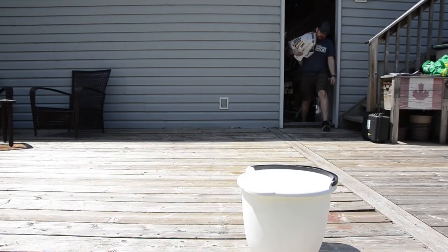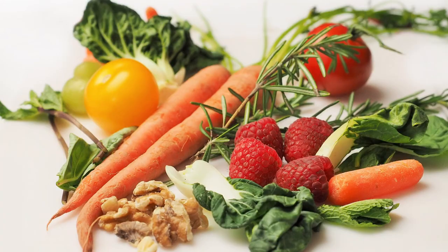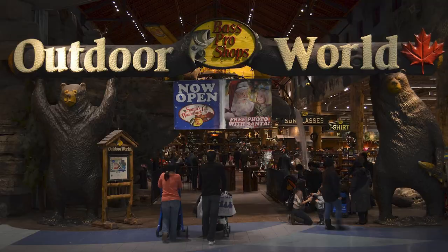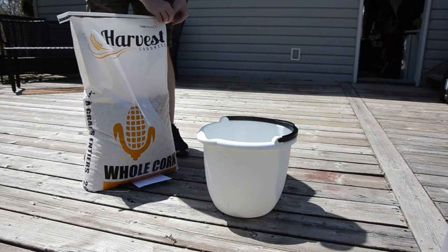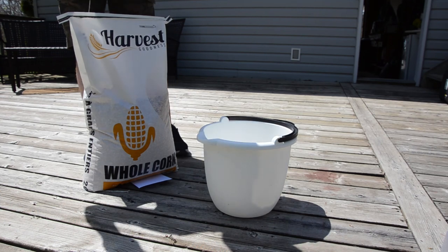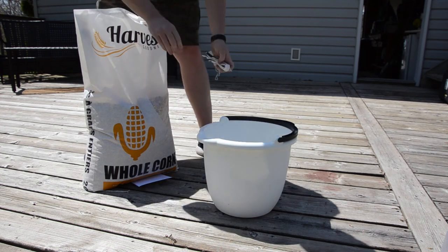A variety of baits can be effectively used to attract wild pigs, including dog food, fruits and vegetables, grains, syrups, and commercial baits. But the most popular and accessible bait is corn. Straight whole kernel corn can be used for much of the year, but it is strongly discouraged during the winter months due to its potentially harmful or even fatal effects on deer.